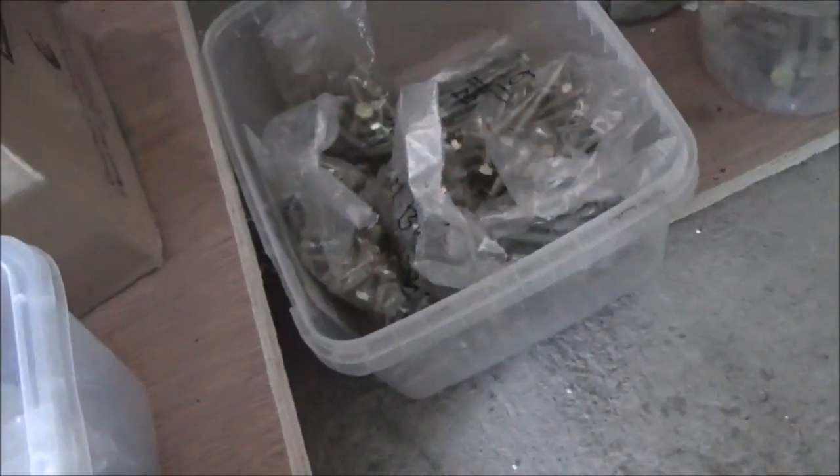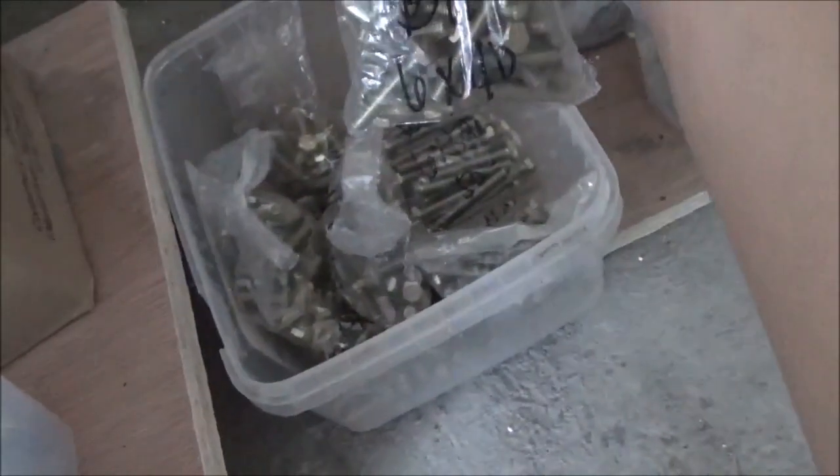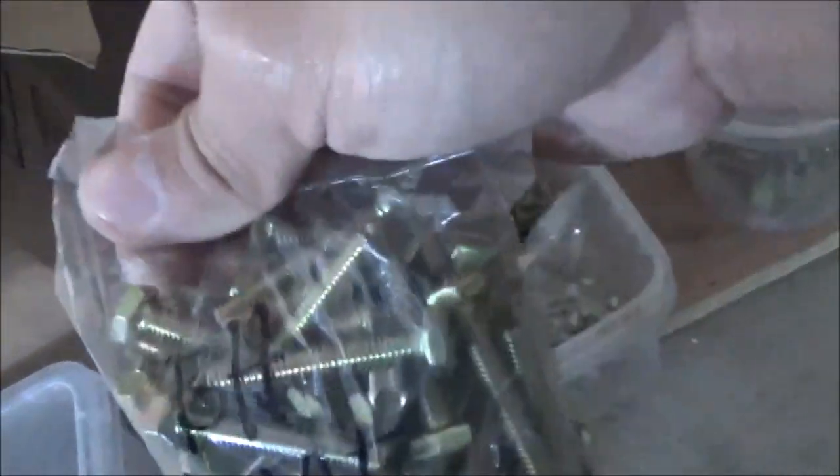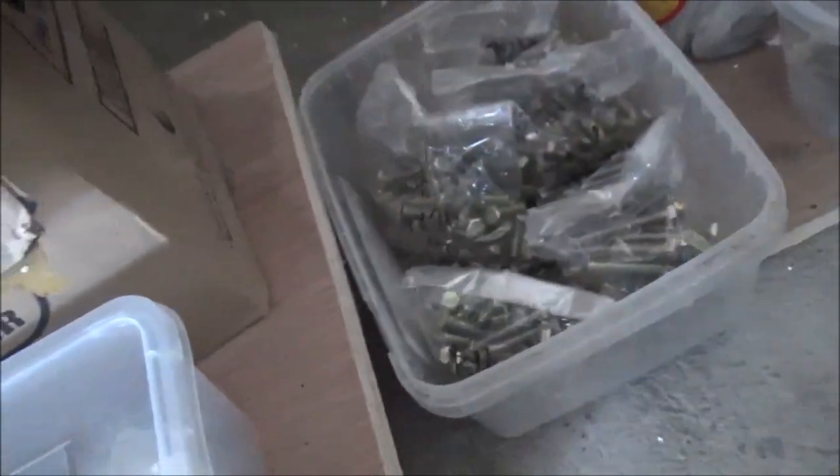Tapos ito, mabenta rin — para sa mga nakamatting na motor. Anong size yun? 6x40 — ganito kahaba. 6x35, mahaba. Ito by 35 pang mating, para mahaba. Tapos ito rin siya — or washer.